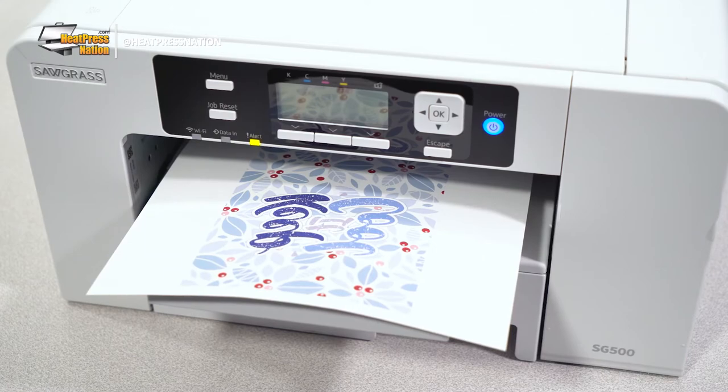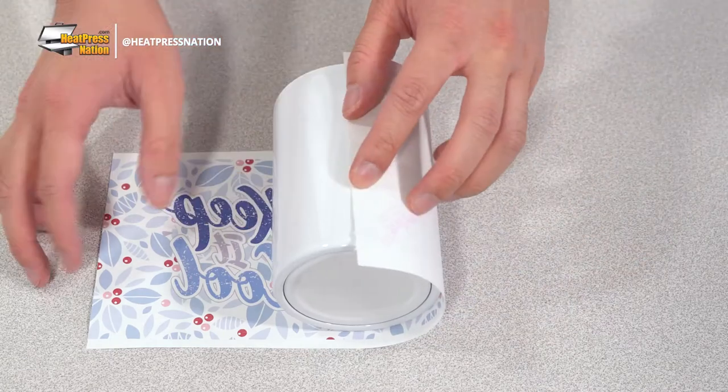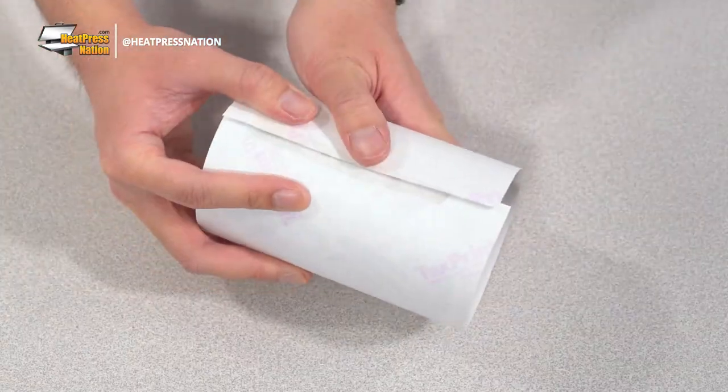After the transfer has been printed, trim around the image's edges. Tightly wrap it around the can cooler and attach it in place using heat tape.